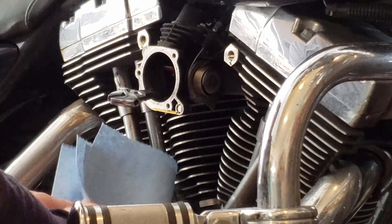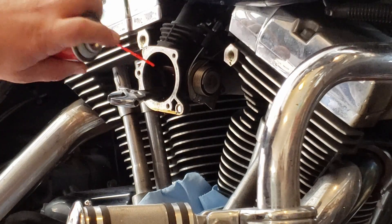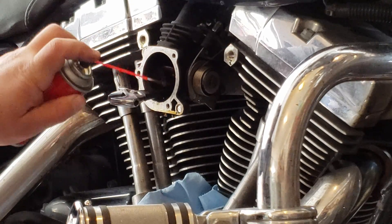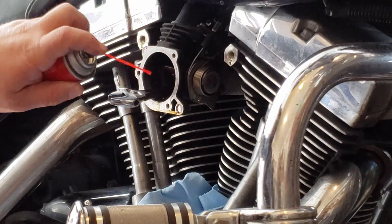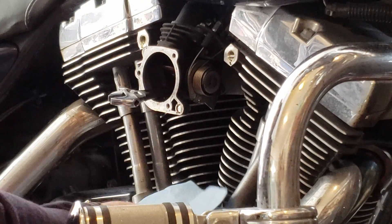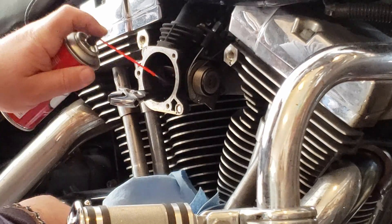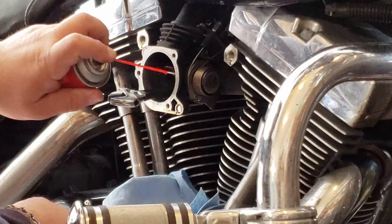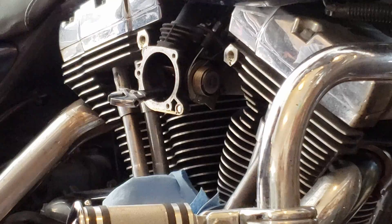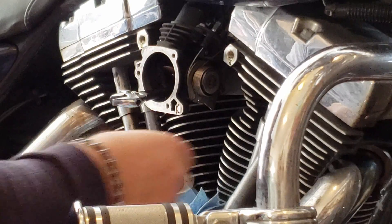Have some paper towels ready. Spray where the pins go into the side of the throttle body. You can see it's pulling out dirt because that fluid is coming out a brownish-black color — it's pulling all that carbon out of there.